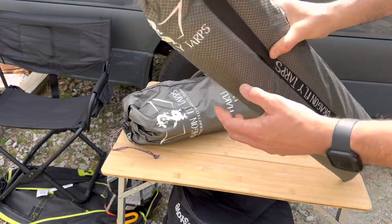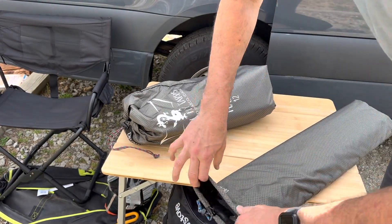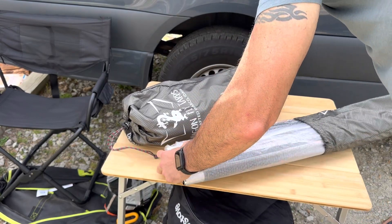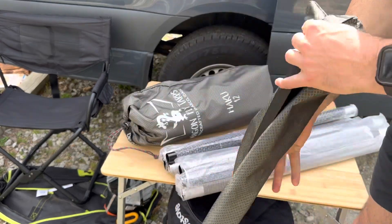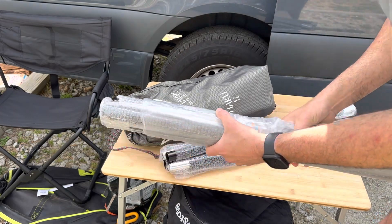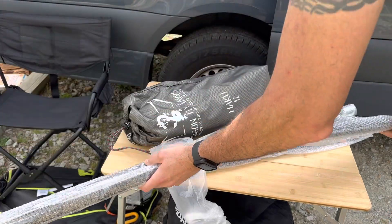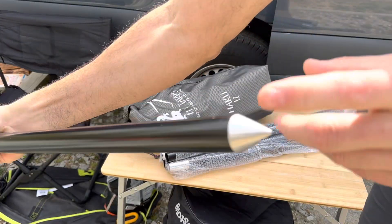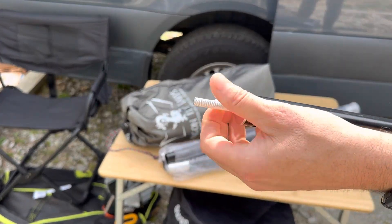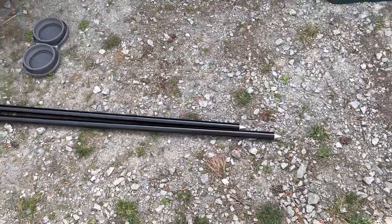The bags are really nice. There are two main poles that hold this whole thing together. You've got a pointy end that goes in the ground, and then there's the end that goes into the configurations on the tarp — and there are two of them. All right, so there are the poles.